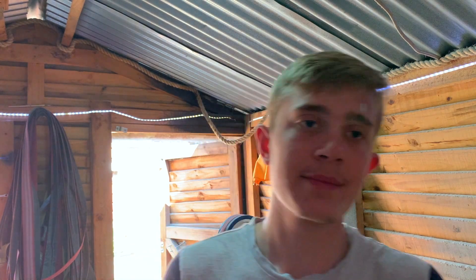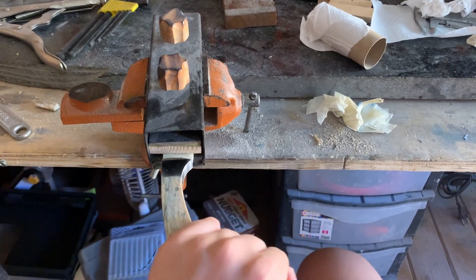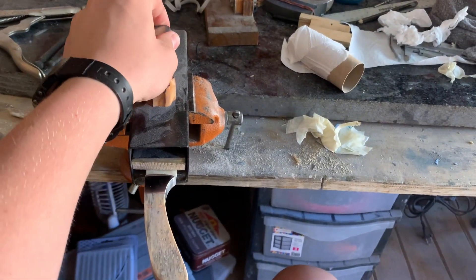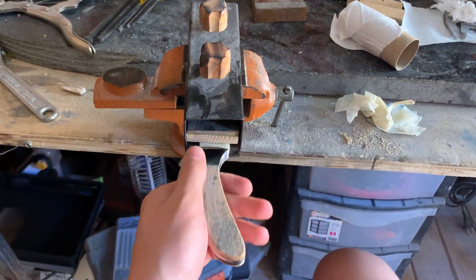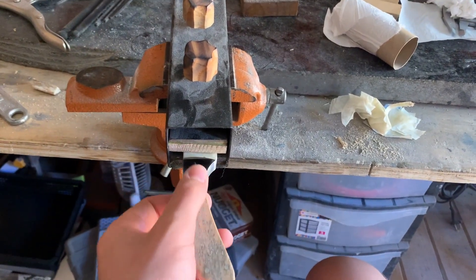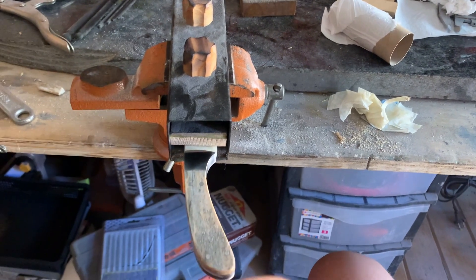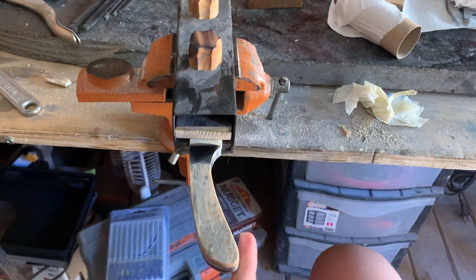I'll show you how to hand sand the handle now. I made this clamp for myself which I can clamp my blades into my vice — you can tighten the knobs and adjust the width. You will be sanding, so clamp your knife to something stable. You can also clamp it to a table with a normal clamp, which I used to do for a long time. Get your sanding paper ready and get yourself a comfortable chair, because you're going to be here for a while.